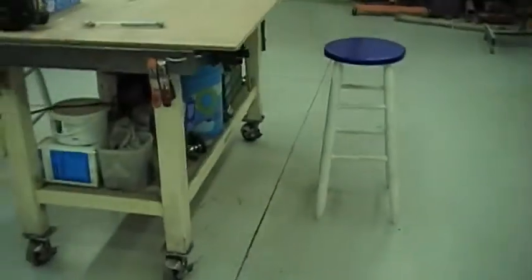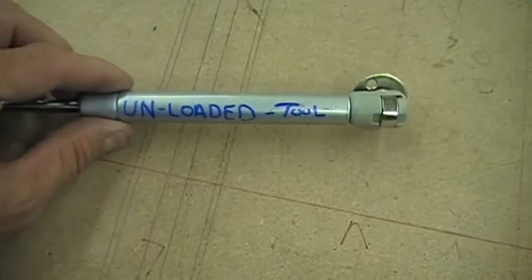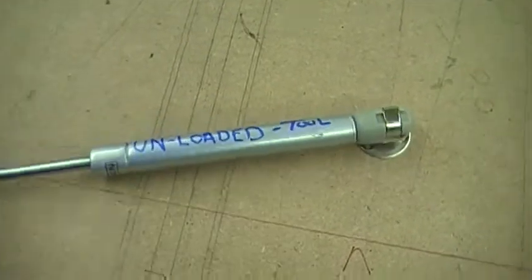Hey guys, this is Terry. I wanted to give you guys a quick update on what's been going on. I think on my last video I was working on the bed wood for my Model A pickup. I got that pretty much completed. I've done a lot of re-engineering, so to speak, as this has gone on.